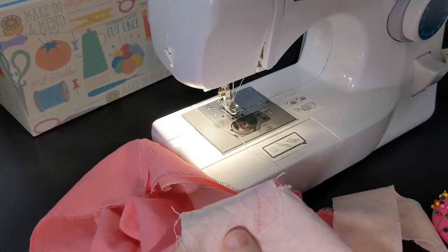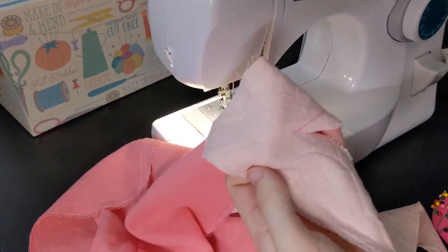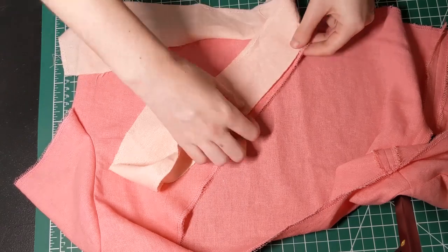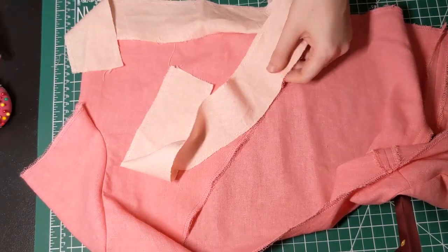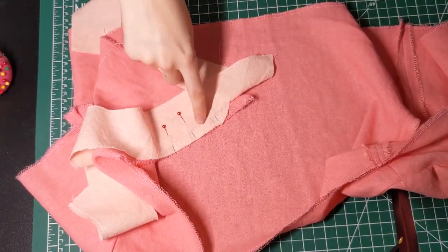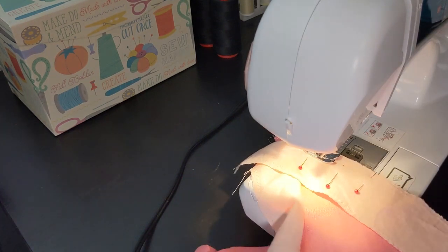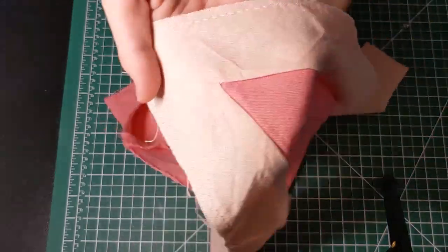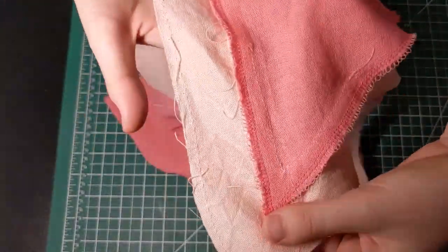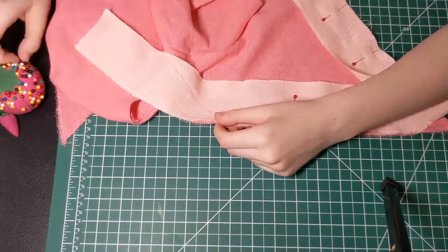Now sew along your marked seam allowance, stopping exactly at the point. Then cut a slit at the corner going as close to the seam allowance as possible. This allows you to twist your trim to the other direction. So twist it, line it up, and pin it in place. Then, starting at the exact point you marked, start sewing. Only sew a little so you can check that it looks nice and redo it if it has a fold. Here's what it should look like when you're done.